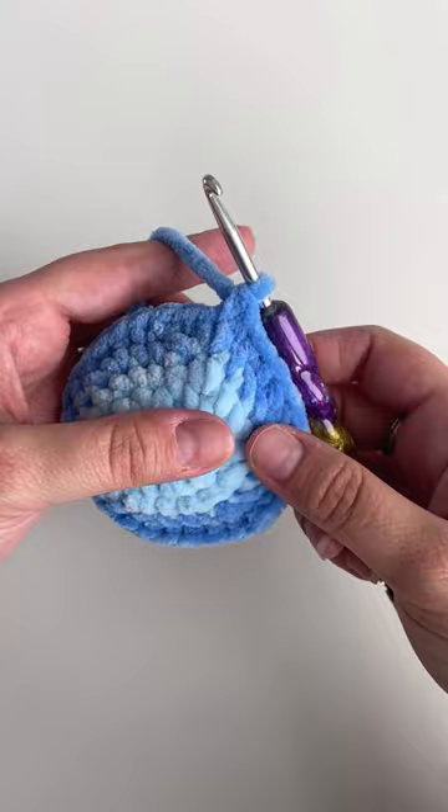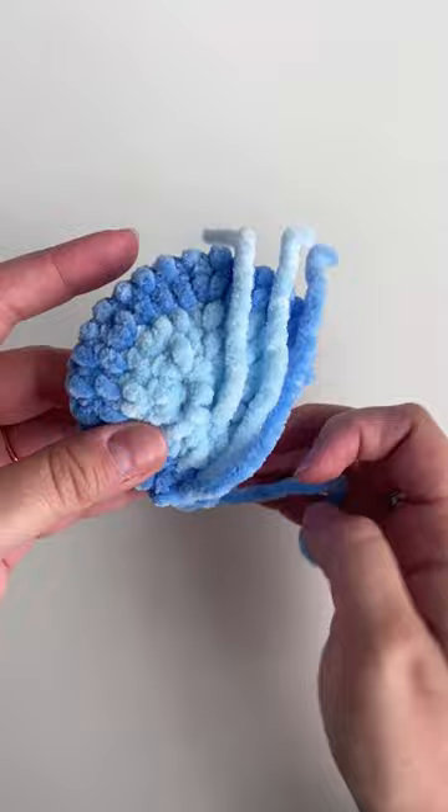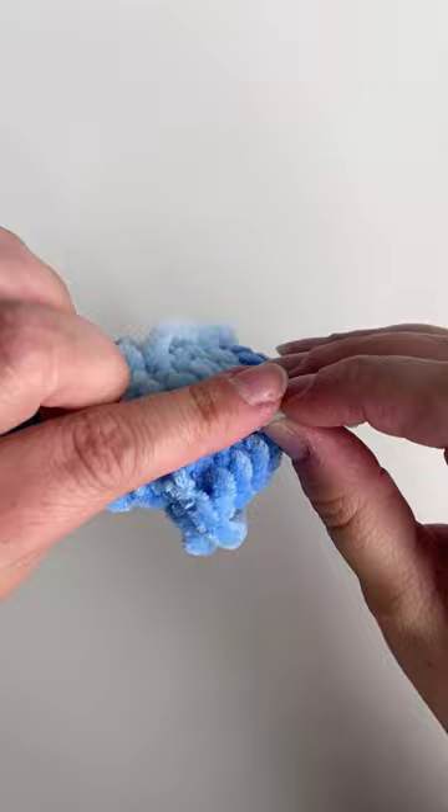I'm also gonna show you a little tip to make sure that the color change is really invisible: pull on both yarn tails that are inside the piece — on the standing single crochet stitch tail and also on the tail that we cut previously.